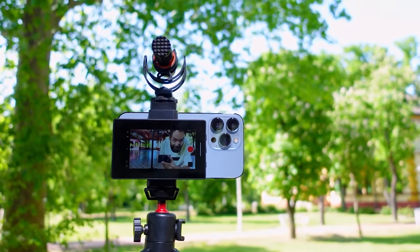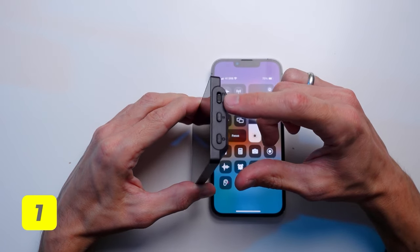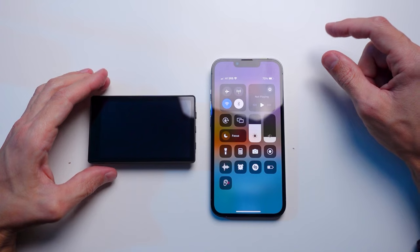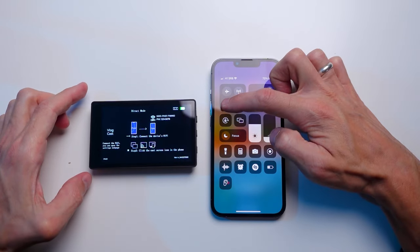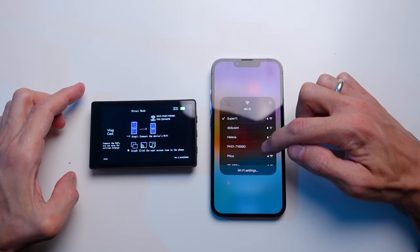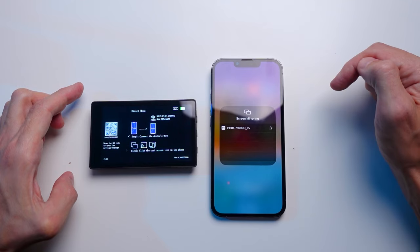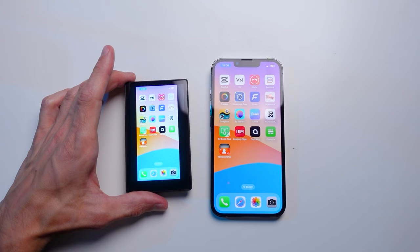To connect the display to the phone, there are two ways. The first: switch the mode button to D for direct connection, then press the power button and wait about 3 seconds. The screen turns on and instructions are displayed on how to connect to the smartphone. First, turn on Wi-Fi on your phone and connect to the access point named PH01 followed by a few numbers. Second, go to the screen mirroring section and click on the same name. Literally a few seconds and the smartphone screen is transmitted to the display. The setup is ready to go.